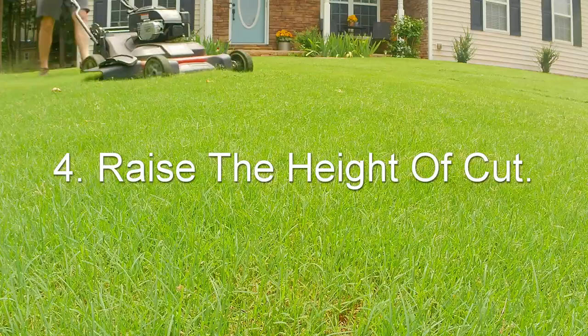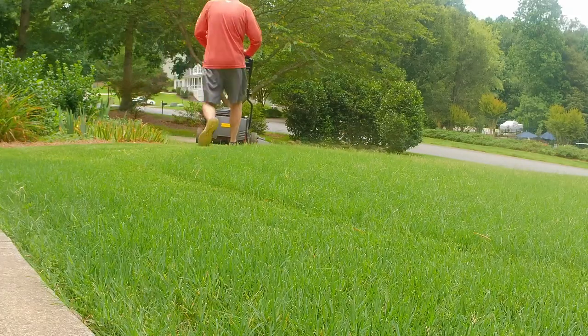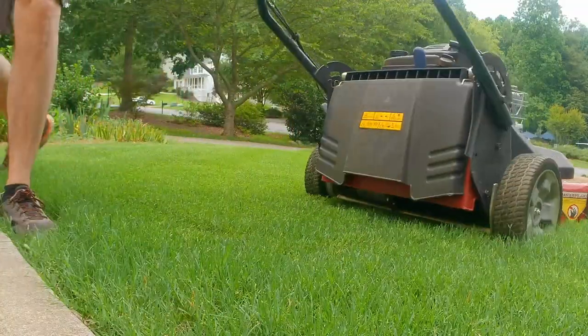Tip number four may be a little controversial: raise the deck height. Why would I say that when everybody talks about mowing Bermuda low — as low as you can go? The reason is this is a rotary mower, and the wider you go with a rotary style mower on Bermuda, the higher you're going to have to raise the deck to avoid scalp marks.